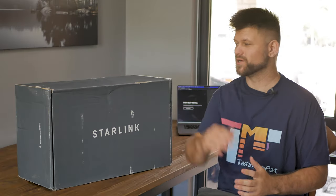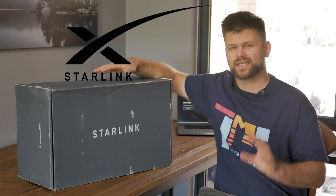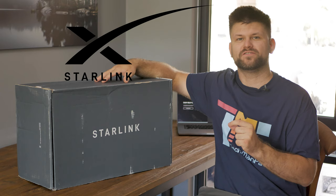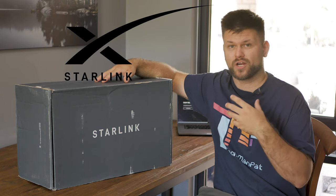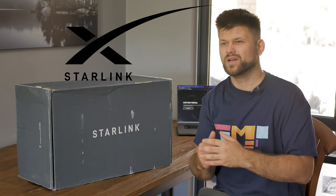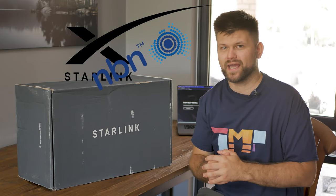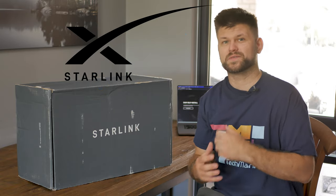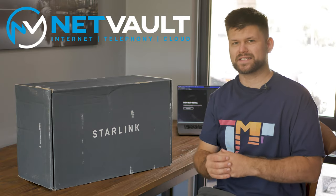Hello friends, TechmanPat here. Today we're talking Starlink. There is a whole bunch of content coming to this channel all about Starlink — some 4G failovers and a whole bunch of other content testing gaming, general performance of Starlink, and if it's actually worth it in Australia in a more metropolitan setting. Is it going to beat your NBN? Is it better than your NBN? Depending on what you're after, it just might be.